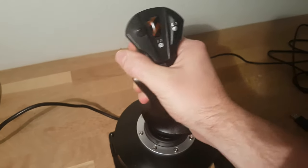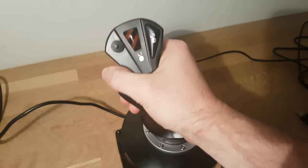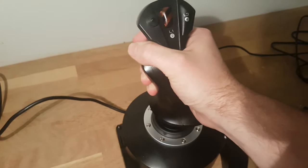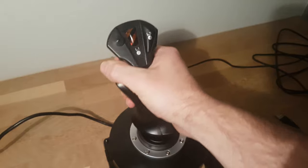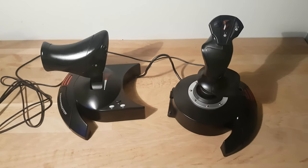In terms of the way the stick handles, it's actually pretty good, except when you're trying to make fine adjustments — I find it a bit challenging. It can be done but it takes practice and it's not as intuitive as I would have liked. That's kind of the best way I can describe the feeling of using the joystick.